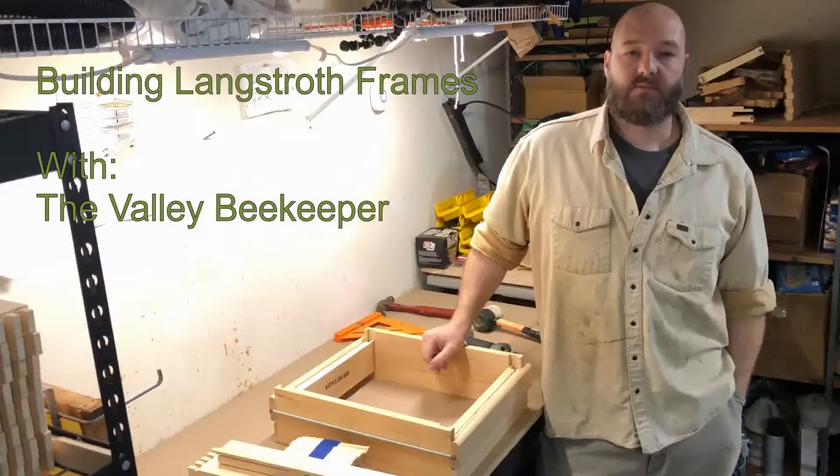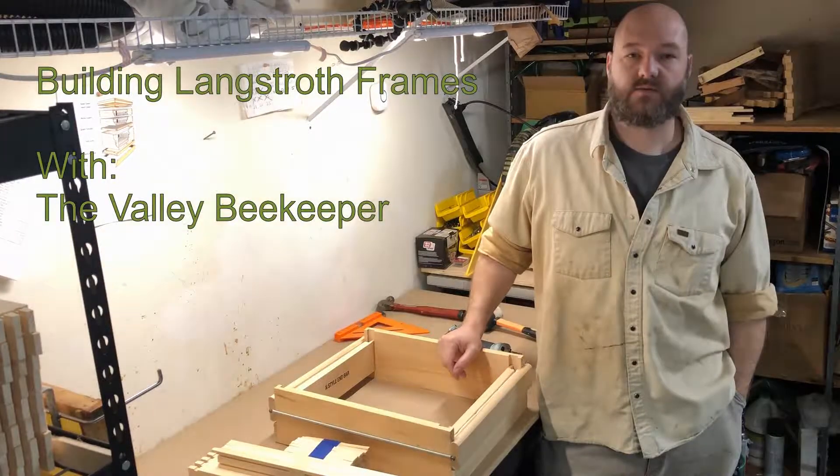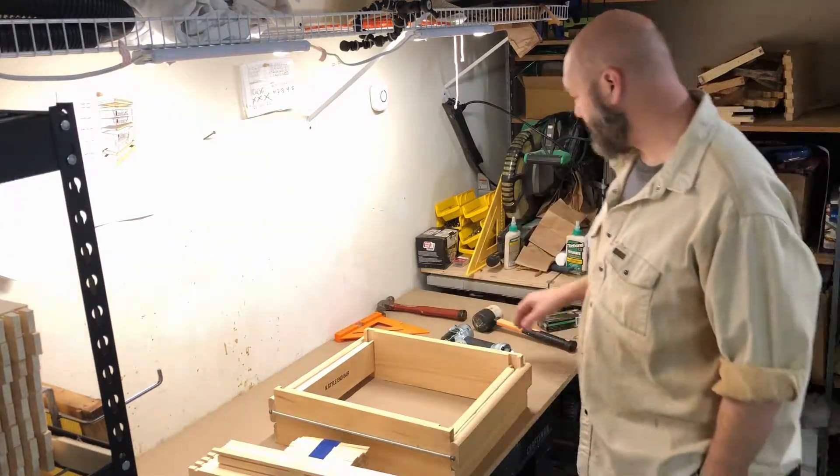Hello everyone, Valley Beekeeper here. We're going to be putting some frames together — we're in the shop today. It's a good thing to do in the spring before your bees come. You've got to have everything ready before they get there. Or maybe you're just expanding and trying to have some more frames.